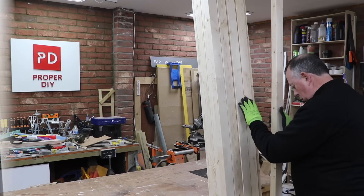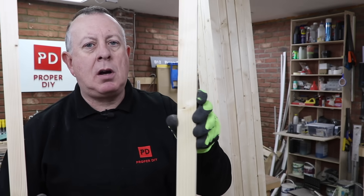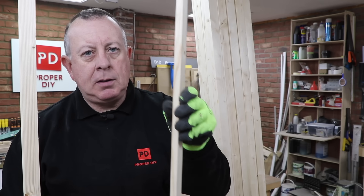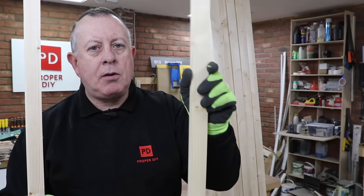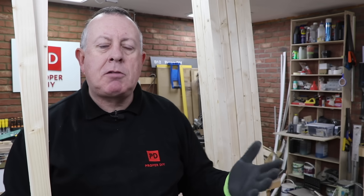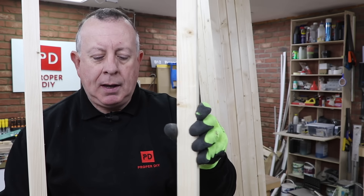I'm going to be making the slats by cutting down three by two CLS and out of each piece I think I can get four slats. I've done a bit of a trial here and it ends up around about 44 millimetres wide by 12 millimetres or half an inch thick, which I think is about the perfect size. At the moment three by two is running around about three pound fifty each, so if I can get four of these out of a piece that makes this costing about ninety pence.